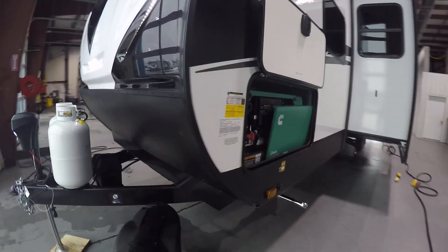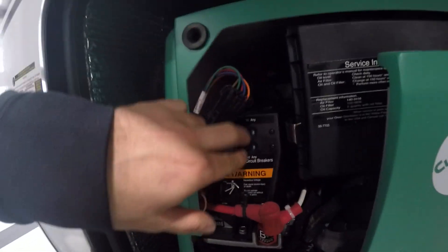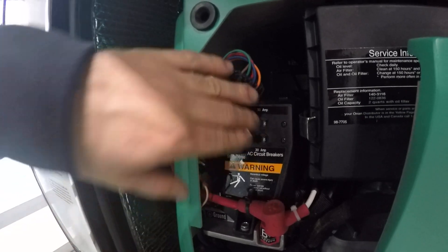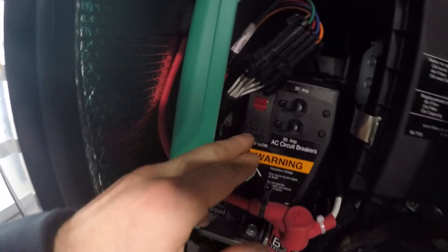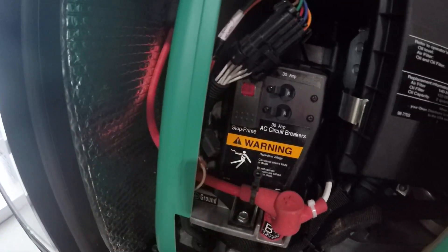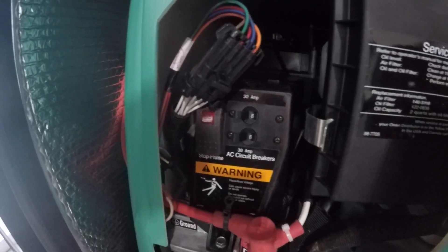Coming on the driver's side here, you're going to have your generator in the first compartment. You're going to have two breakers here. Make sure you're unplugged before you start the generator. Push and hold prime for three seconds, push and hold start for three seconds. If it doesn't start, repeat the process — you may have to hold it down a little longer.